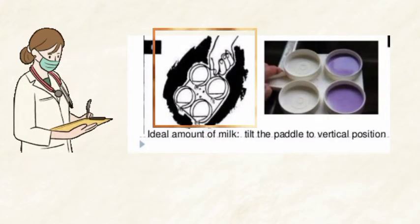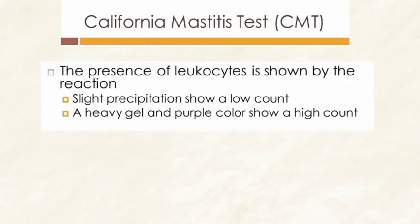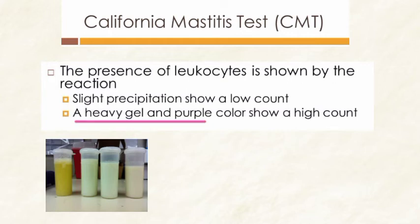Swirl the mixture for more than 20 seconds. After that, tilt the paddle to a vertical position to watch for any change in the sample. Any change in the sample indicates a positive result.